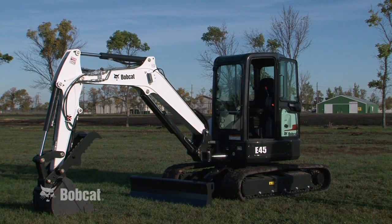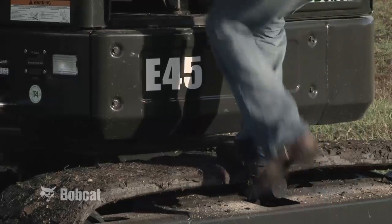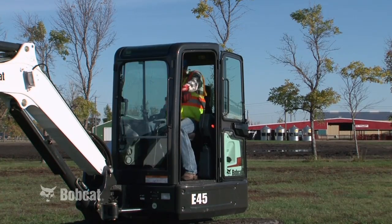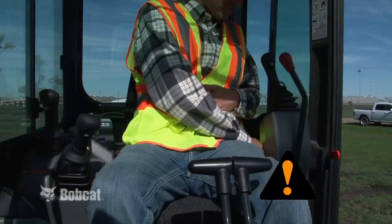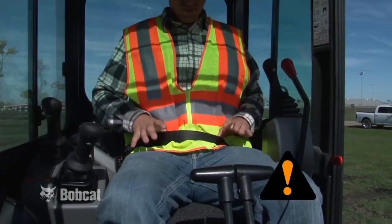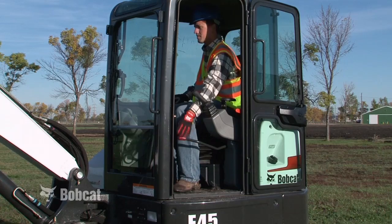When entering the cab, always face the machine. Use the grab handles. Step on the track, then on the safety tread, always maintaining a three-point contact. Once seated in the operator's seat, fasten your seatbelt snugly. Lower the control console and start the engine.